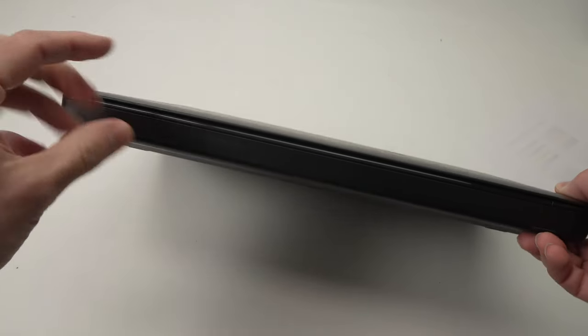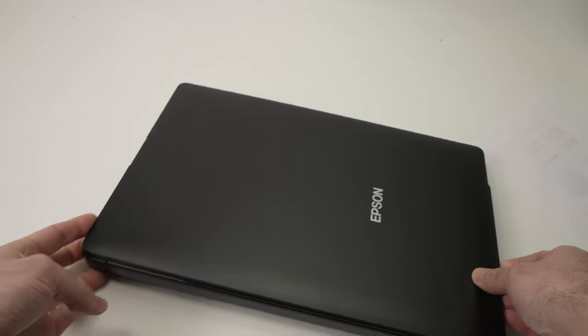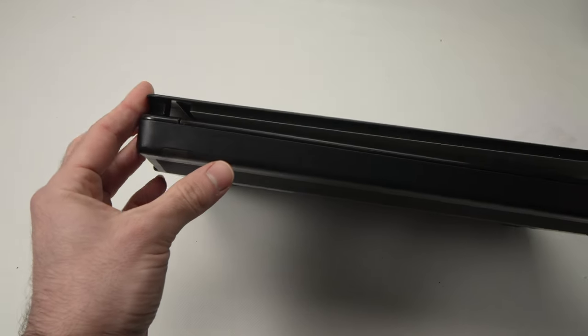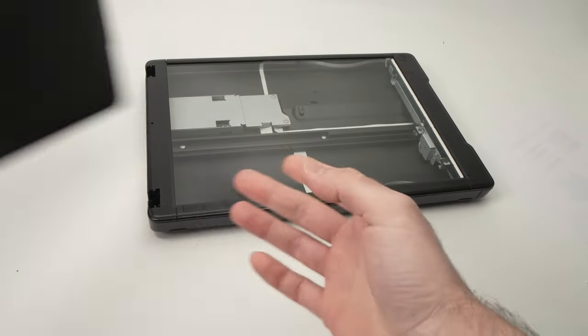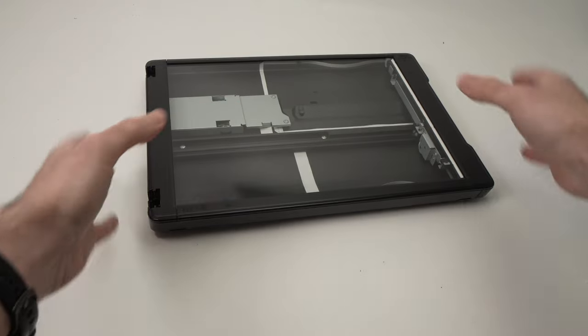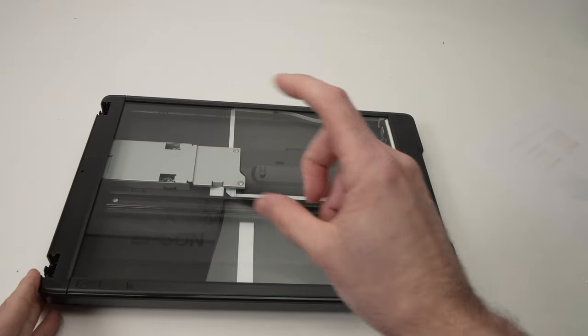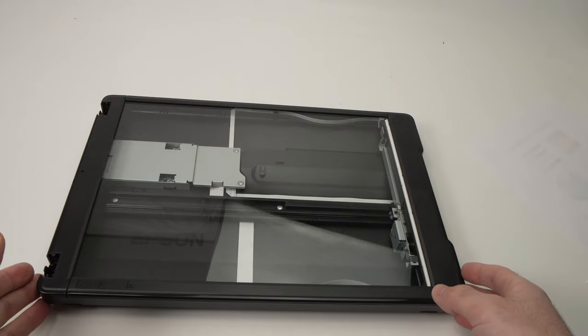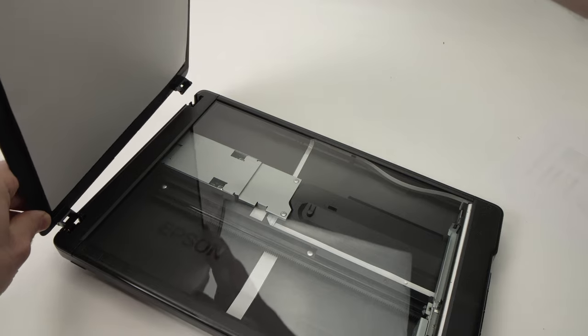If you're scanning a very thick document or a book, this lid extends — and the scan lid is actually removable. This way you can simply put whatever you need on the scan bed and thickness won't be an issue. The process to attach and remove the scan lid is very easy — in just a few seconds it's there.